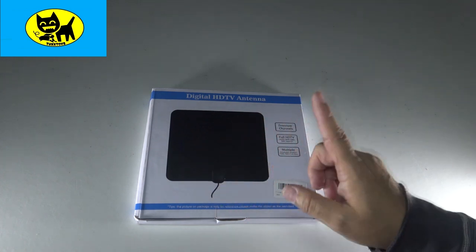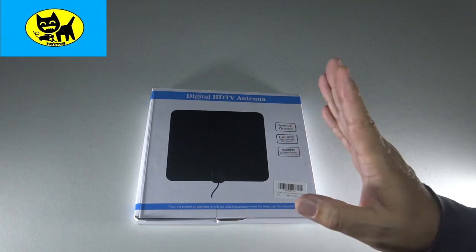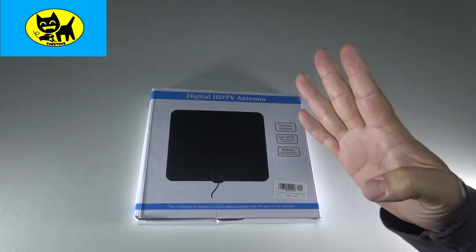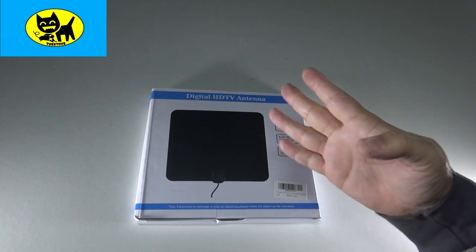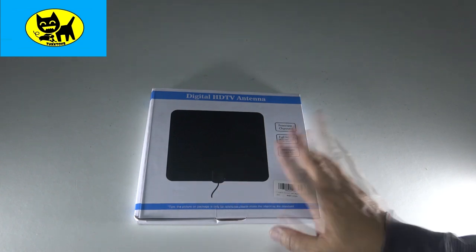Hey friends, Tux here. My number one most requested item is people want to know solutions for cutting the cable, clipping that cable, and no longer paying those terribly high, like $200-plus cable bills. So I'm super pumped to review this for you today.